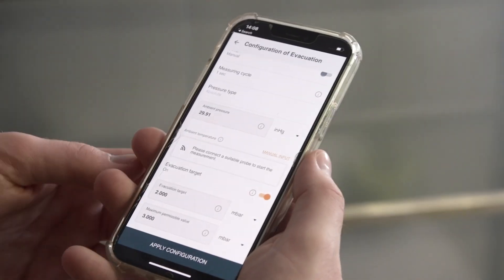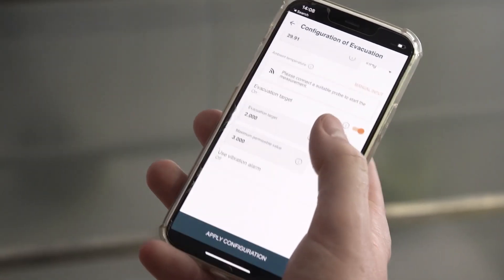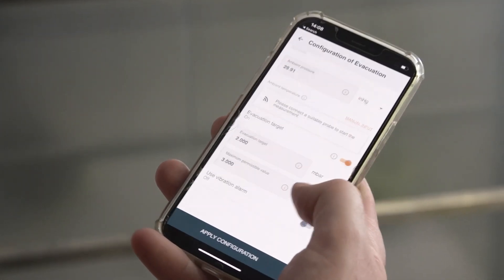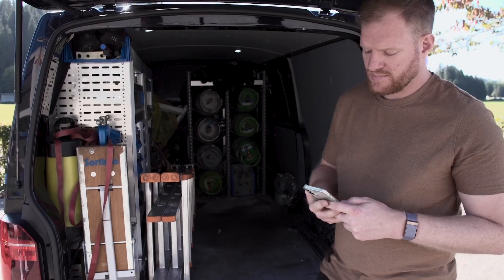To configure the evacuation, open the settings and enter the desired target values. The pump can then be started. From here on, the entire process runs by itself.